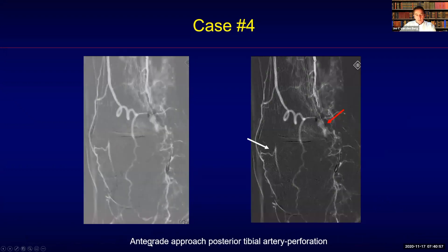I tried to recanalize the posterior tibial artery first because of the presence of a relatively good posterior tibial artery and plantar circulation, but that was not possible — I perforated. However, on a more selective angiogram, you can see that there was still a target vessel here: the dorsalis pedis.